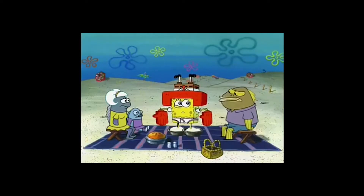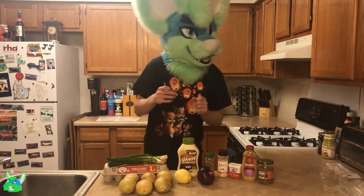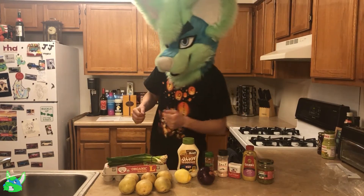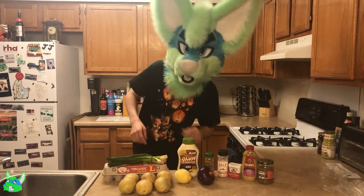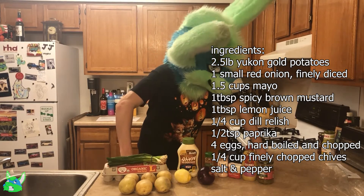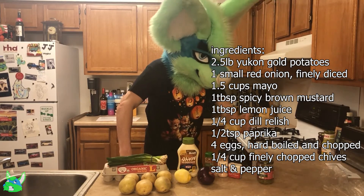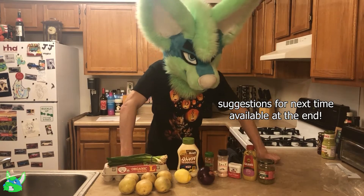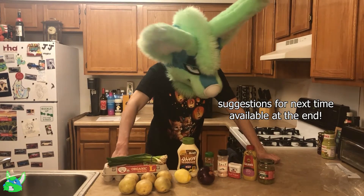All the stuff I've tried from Delish.com has been really good, so I'm excited to try this one out. I know a lot of people aren't really into potato salad, but I like the mustard-based ones because they're good. This recipe calls for Dijon but I don't have Dijon — it's not like it matters too much. They are fairly similar, so yeah.